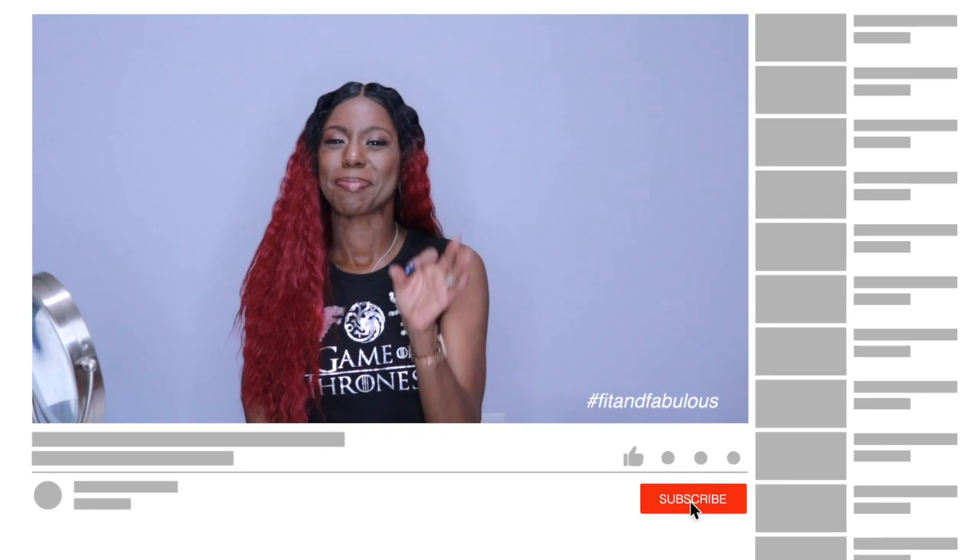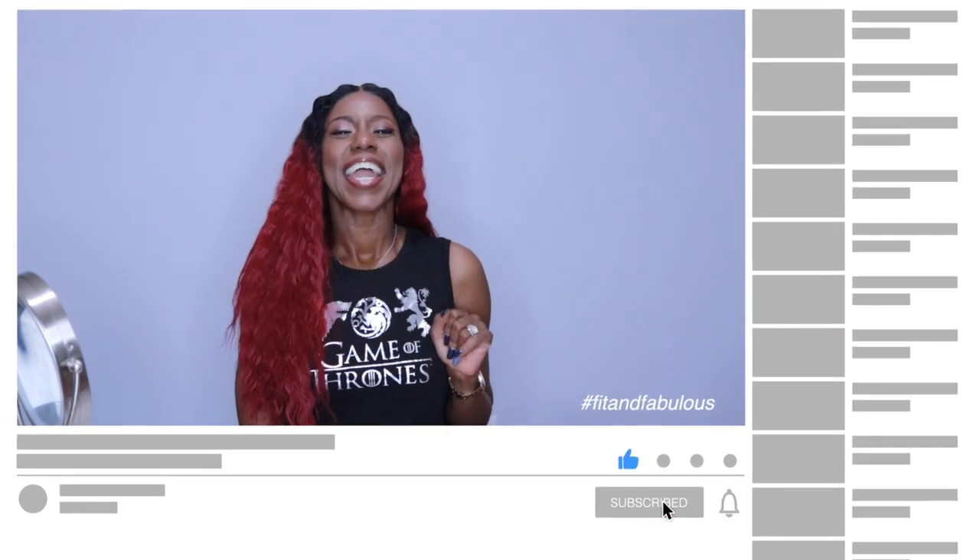Thank you for hanging out with me today. Make sure you subscribe, like, comment, and share this video, and I can't wait to see you guys in my next video. Until then, stay beautiful, stay blessed, and make sure you stay fit and fab.